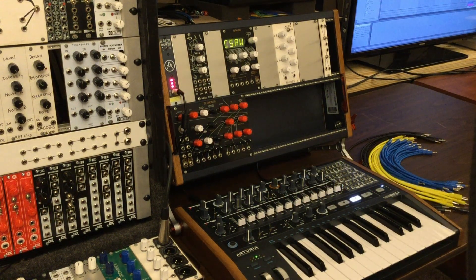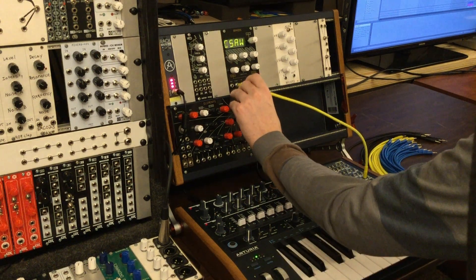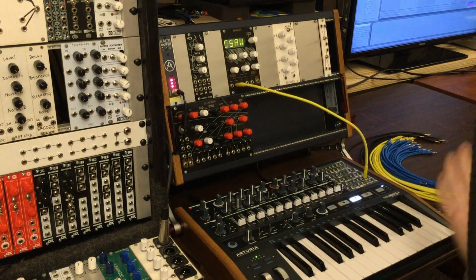The second module we're going to patch up is Braids from Mutable Instruments. This is a digital oscillator that has all sorts of different sounds in it.